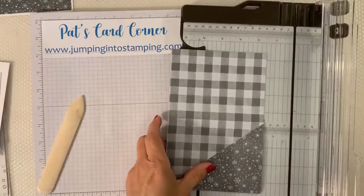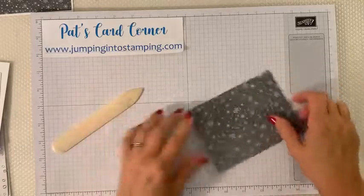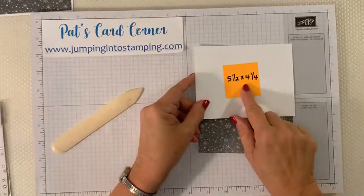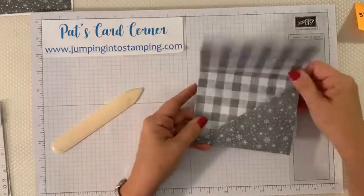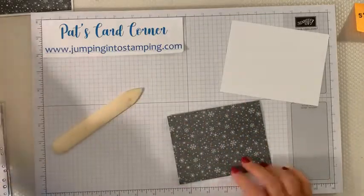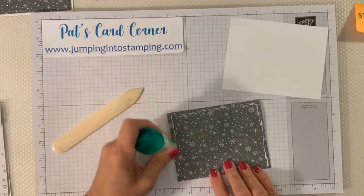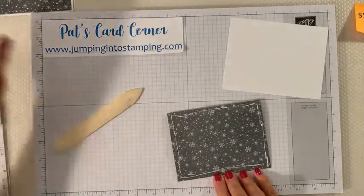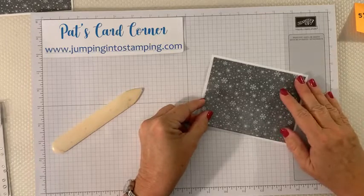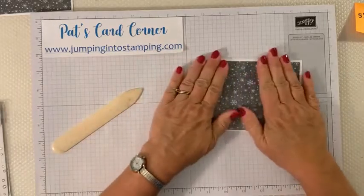We're going to cut from corner to corner. Lay it down so that the top corner is in your track and the bottom, where your score line is, is at the other end. Switch from your scoring blade to your cutting blade and cut right on the diagonal so that it looks like this. When we flip it over it's going to look like this. Now I'm going to fold this so this is how our card opens up. Get your five and a half by four and a quarter inch piece - we're going to glue it right to our card base.